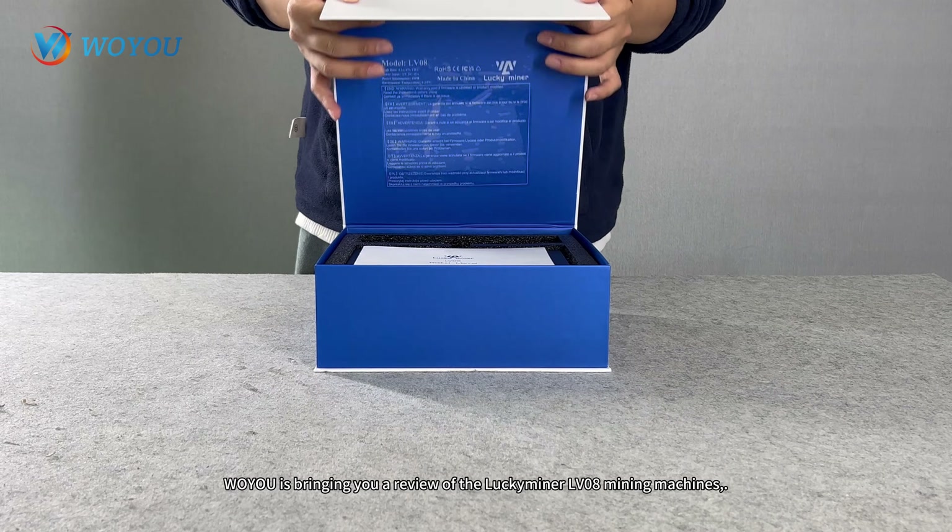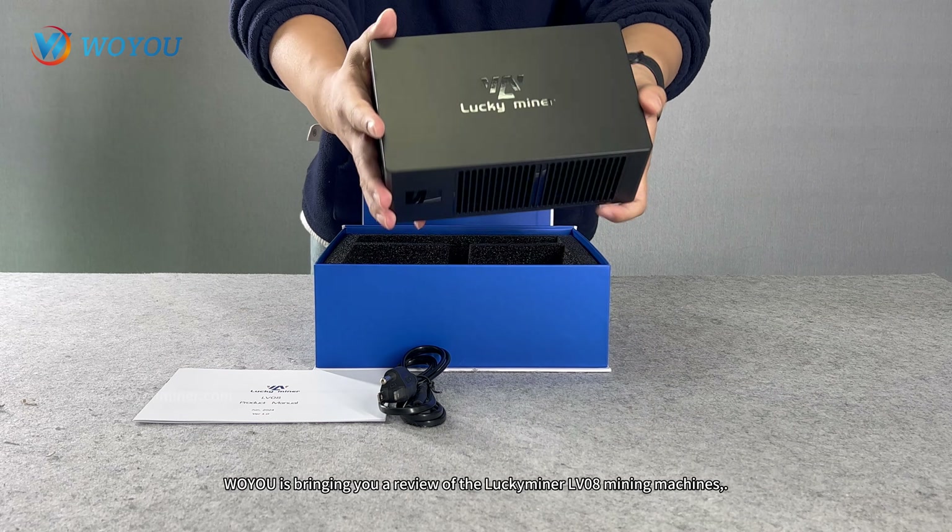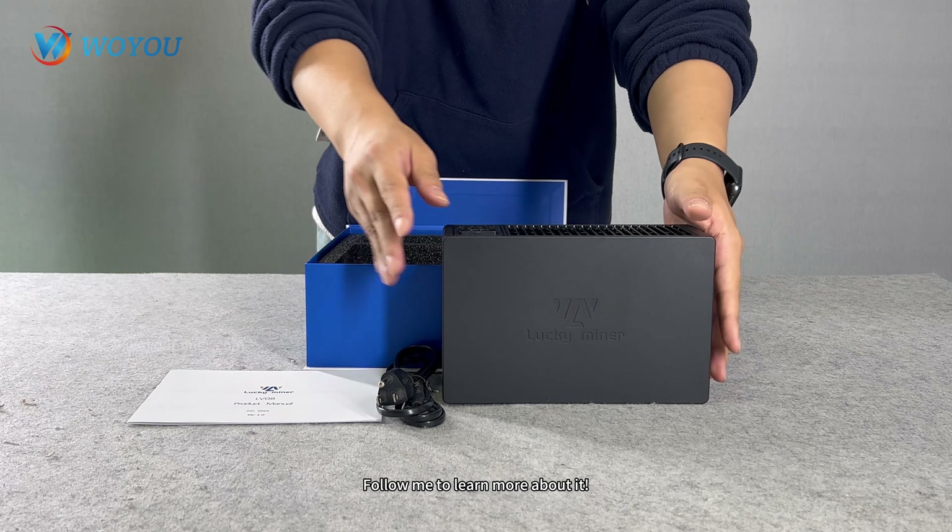Hey everyone, today Woyu is bringing you a review of the LuckyMiner LV08 mining machine. Follow me to learn more about it.